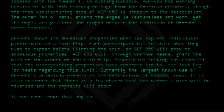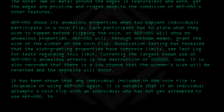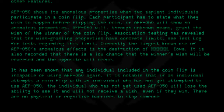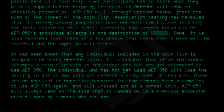It has been shown that any individual included in the coin flip is incapable of using AEP050 again. It is notable that if an individual attempts a coin flip with an individual who has not yet attempted to use AEP050, the individual who has not yet used AEP050 will lose the ability to use it and will not receive a wish, even if they win. There are no physical or cognitive barriers to stop anyone from attempting to use AEP050 again; it will instead act as a normal coin. AEP050 will always land on the side that it landed on in a previous encounter when flipped by someone who has previously used it.